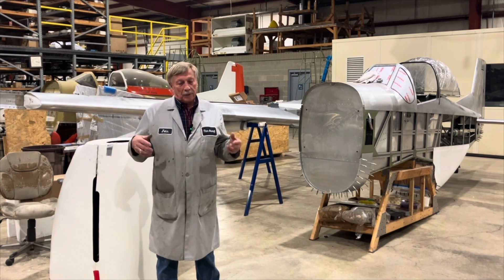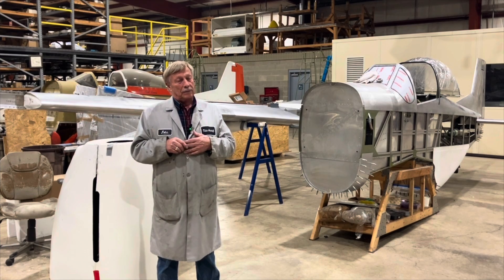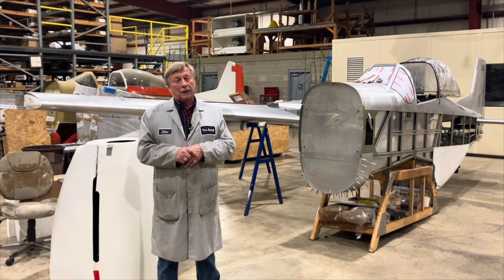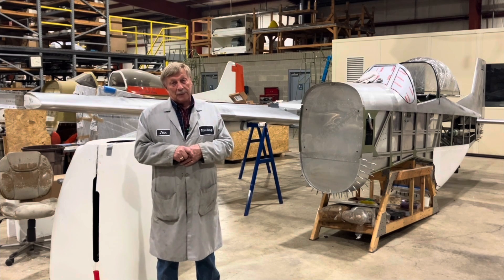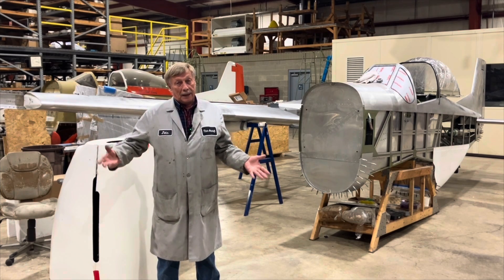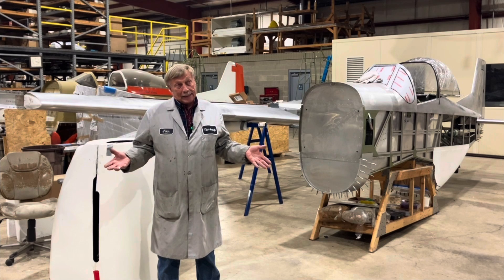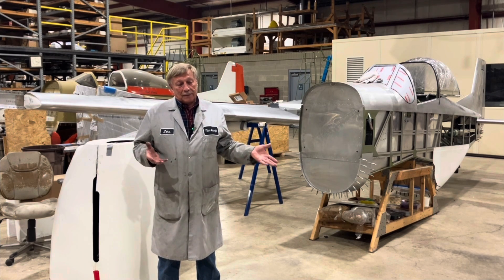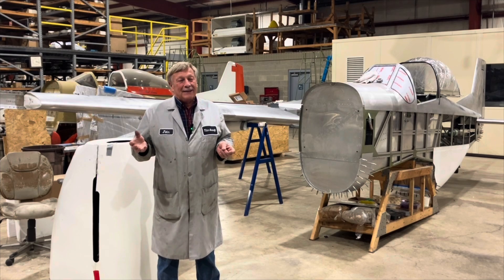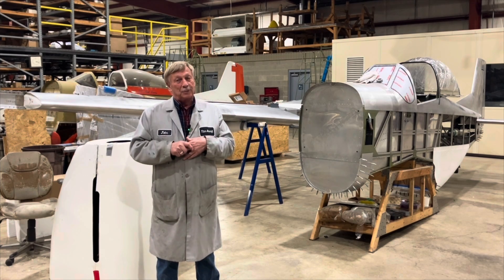When I started looking at different airfoils, I really couldn't find anything I wanted. Someone said to me, 'Have you ever heard about the Riblet airfoils?' I said no. They said, 'Yeah, Harry Riblet developed this series of airfoils and it might be something you're interested in.' They said he actually published a book that the EAA sells. So I ordered the book from the EAA. This was back in the late nineties. I went through his airfoils and saw all kinds that looked good.